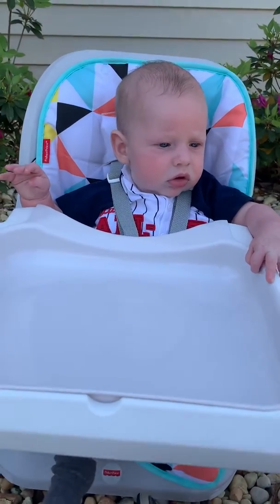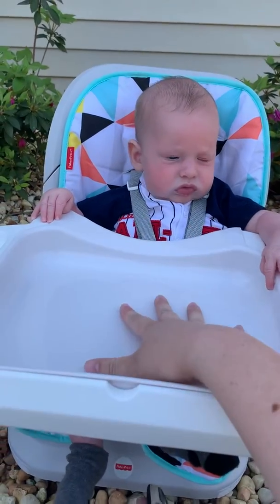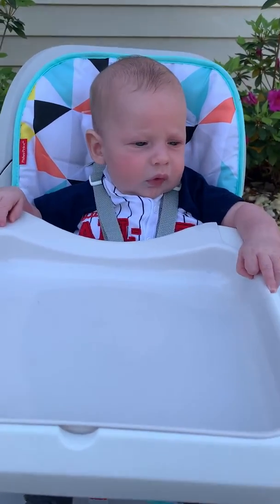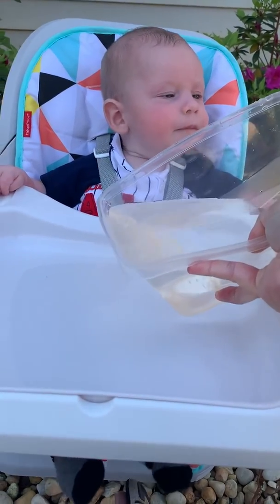So if your baby can't sit up, you can bring them out in a chair or even set them in your lap like I have. I have a tray, but you can use a bucket or anything that can hold water. So what I'm going to do is just pour a little bit of water onto the tray.